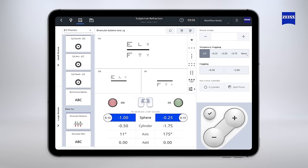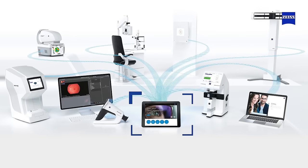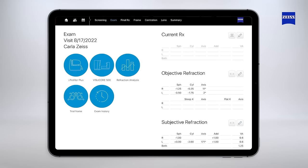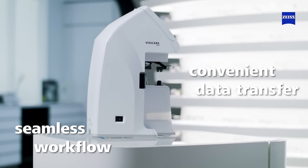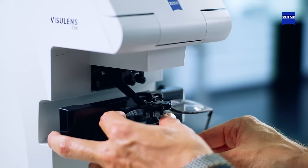Including Fourier and ancillary testing with red-green separation. The connectivity and integration in the Zeiss ecosystem provided by VisuCore 500 further improves efficiency, enabling a seamless workflow and convenient data transfer during all the steps of the patient journey before and after refraction.